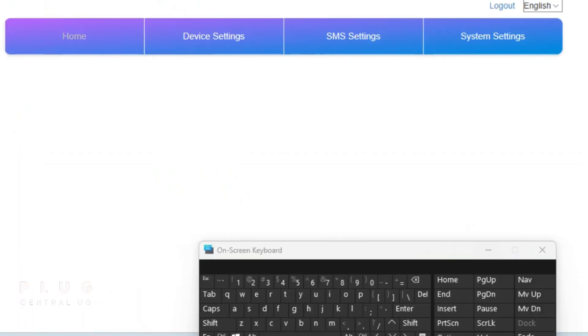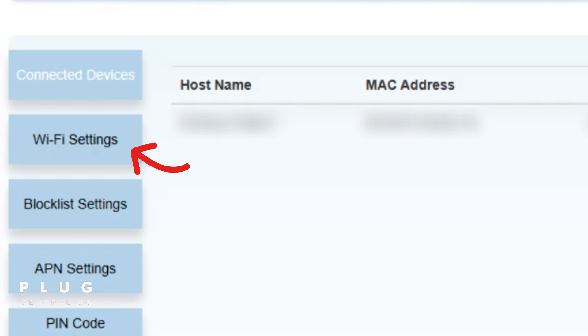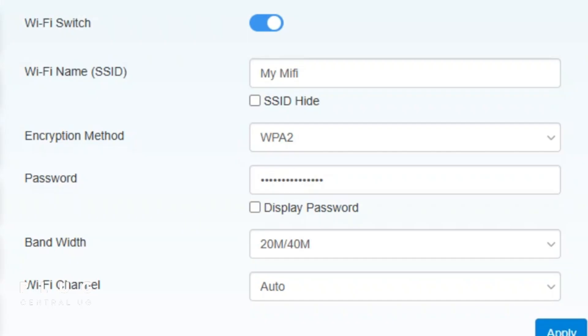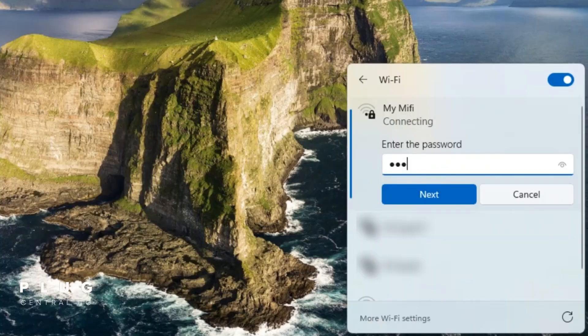For those who successfully got in, you'll get this screen. Tap device settings, then tap Wi-Fi settings on the left. Select the password field and check the box to reveal the current Wi-Fi password. You can either note it down or change it to something new of your choice. After that, you can unplug the cable from the laptop and connect directly to the Wi-Fi using the new or recovered password.